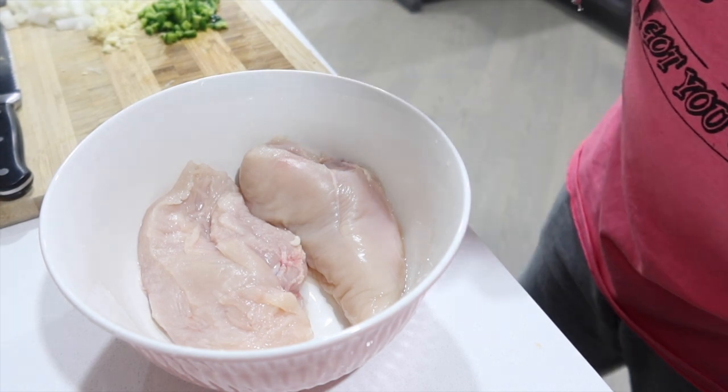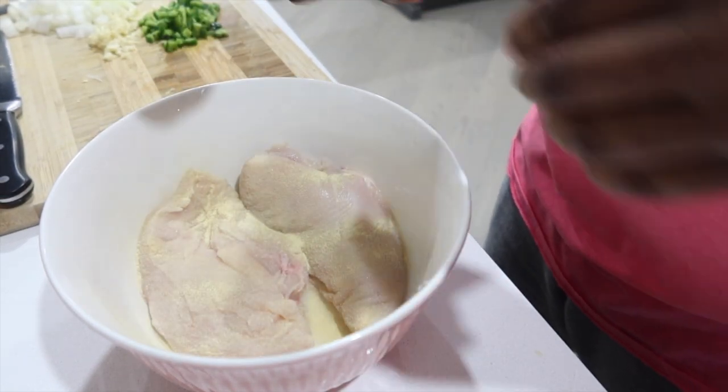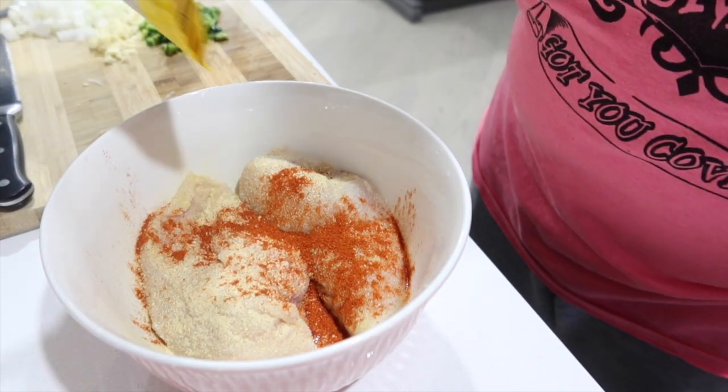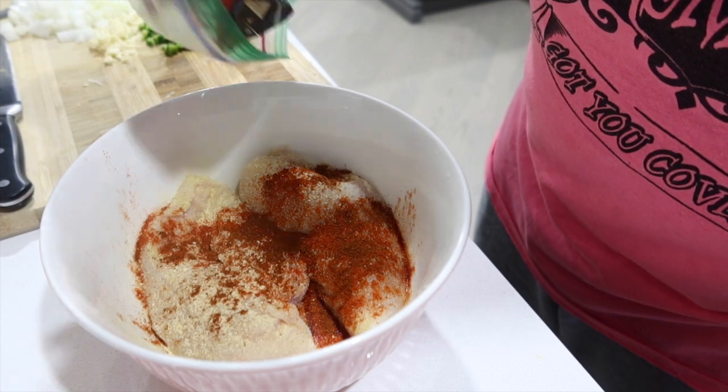Alright, let's season our chicken breasts. We're going to season with salt, some adobo, some onion powder, some paprika, some chili powder, and some ground cumin.